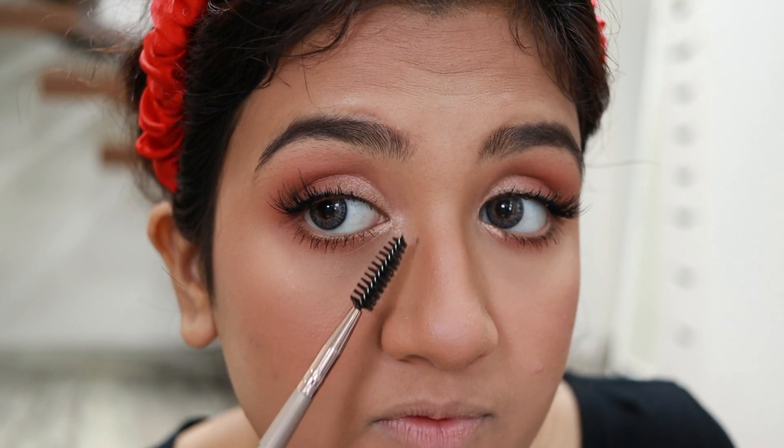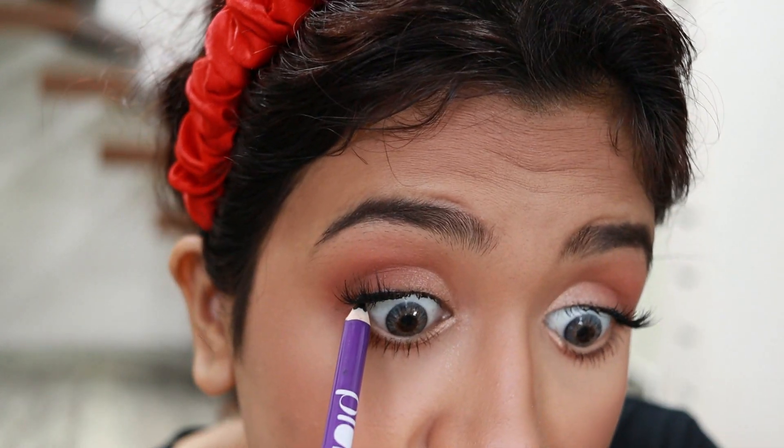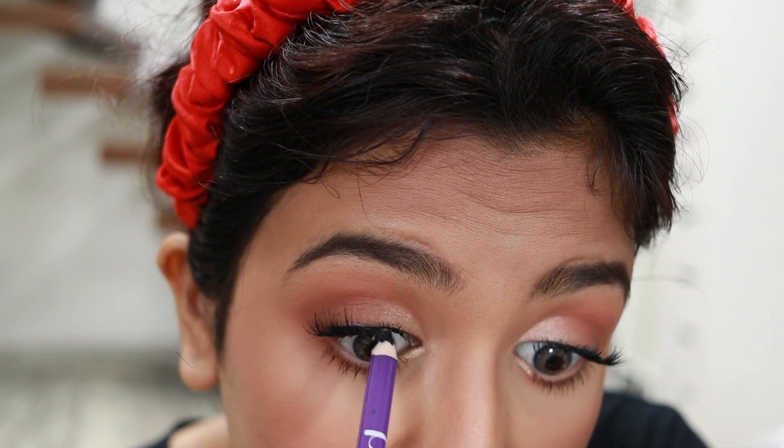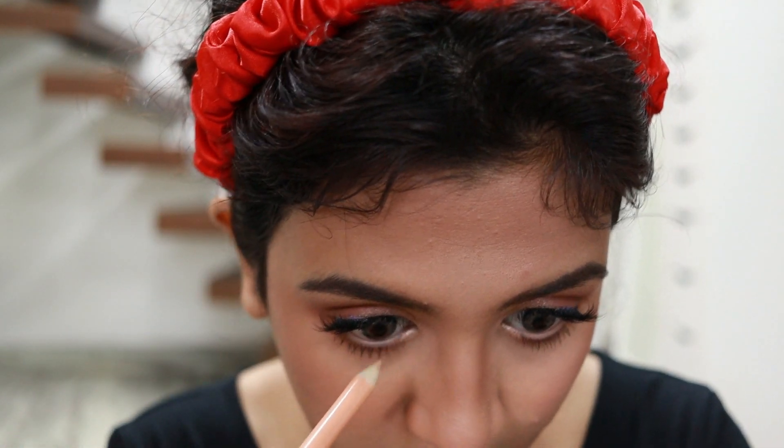I'm back with both lashes done. Using a spoolie to clean up a mascara spot. Then I'm applying black kajal by Plum on my upper waterline for tight lining, and a nude kajal by Wet n Wild on my lower waterline.